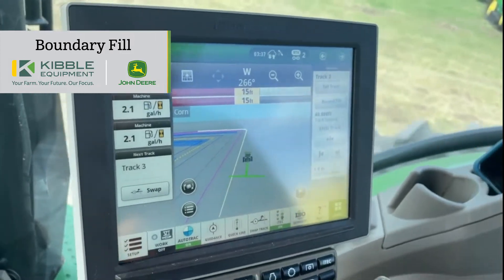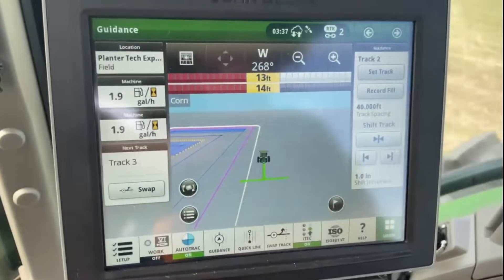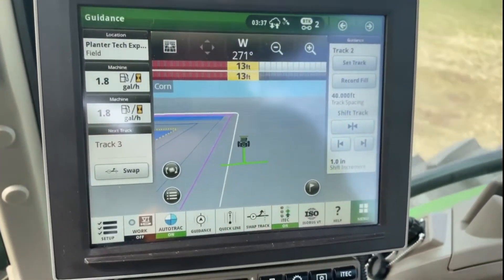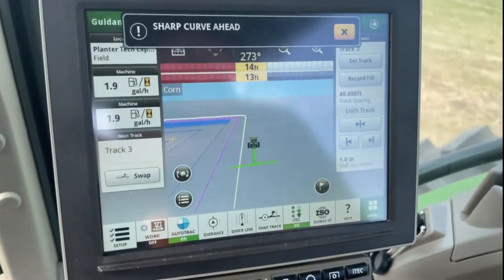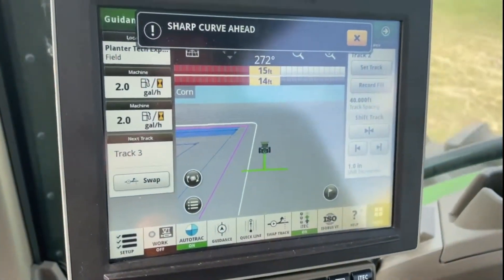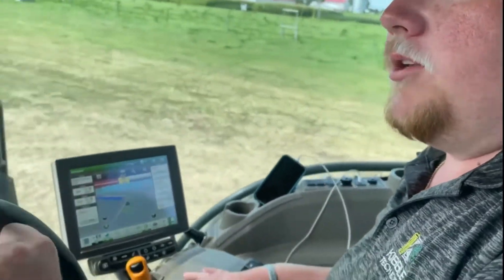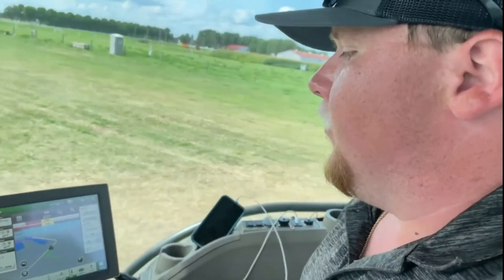You can see my big pink line — that's my boundary. With a good driven boundary using an RTK receiver, you can do boundary fill. This guidance line, instead of doing a normal AB curve or AB line, you can hit boundary fill and it will mirror the boundary that you have driven.